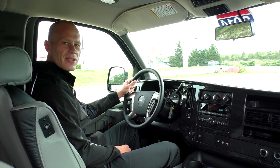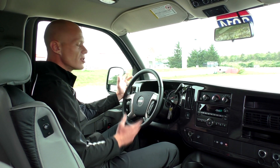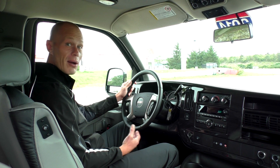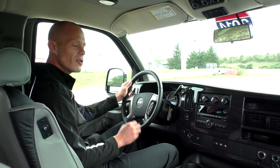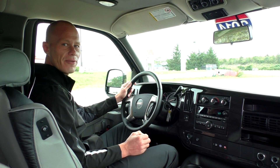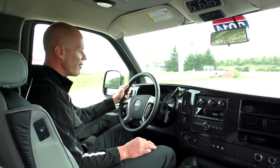Moving to the driver's seat, the van comes with power windows, power mirrors, and heated mirrors. It also has power locks and a keyless entry system. The key fob has a remote start feature, which is factory — really nice to have in the winter months.